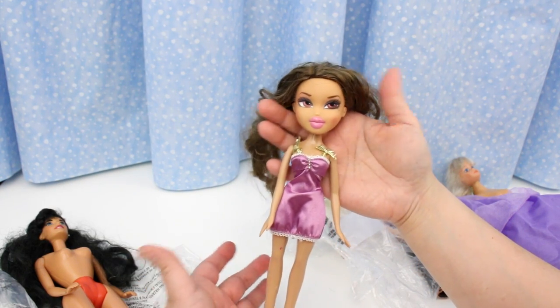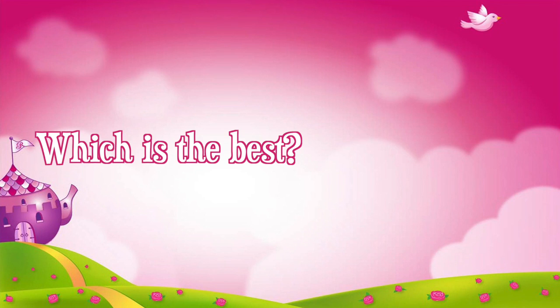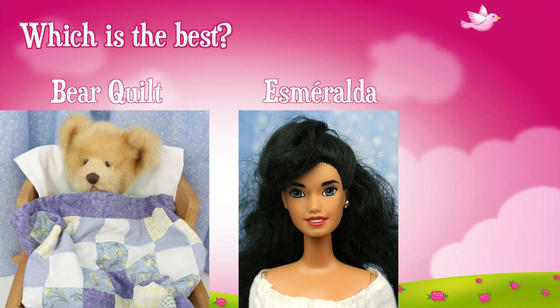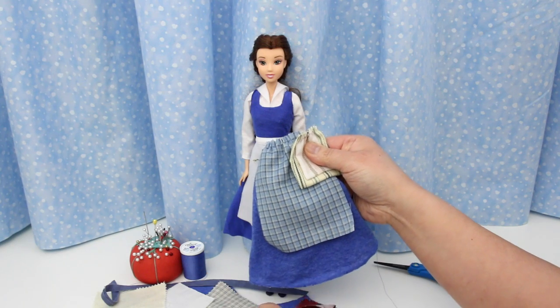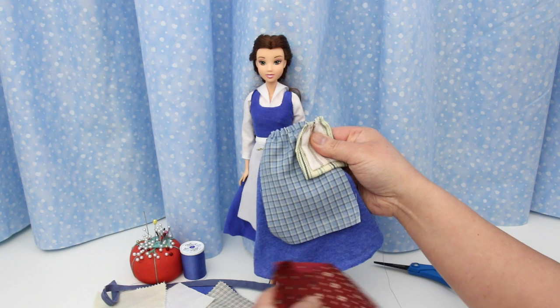I am so glad I found this. I got some great stuff at the thrift shop. Which one do you think was the best thrift shop find — the teddy bear quilt, the Esmeralda doll, or the bare feet Bratz doll? Post your answer in the comment section or click on the icard and take our poll. I find a lot of treasures at the thrift shop — if you want to see more thrift shop haul videos, click like! I think I have everything I need to make her live action blue village dress. I better get sewing! Thanks for watching and see you again soon!